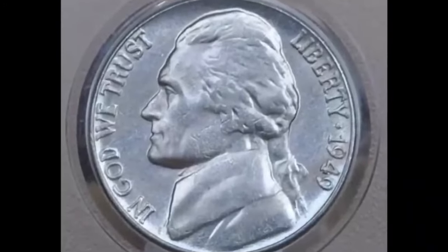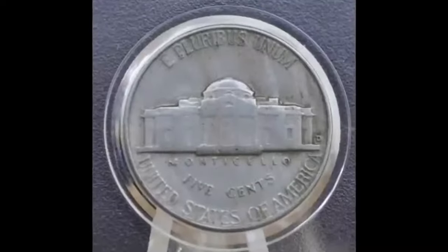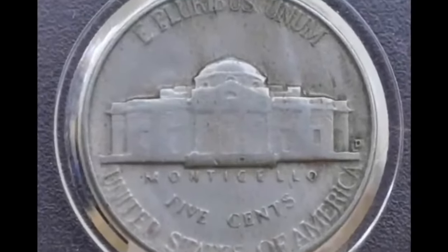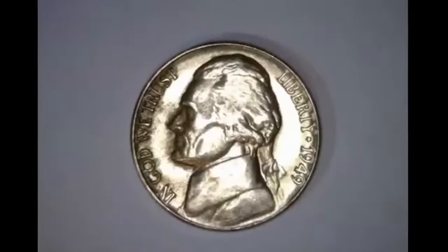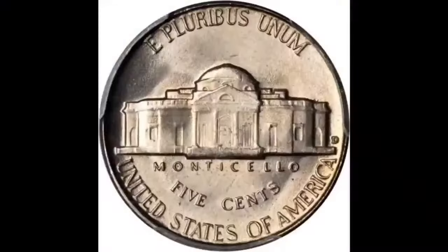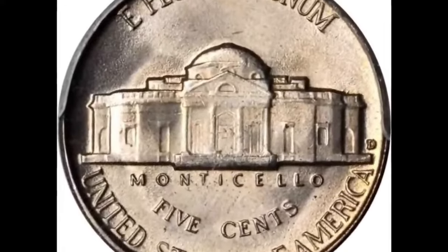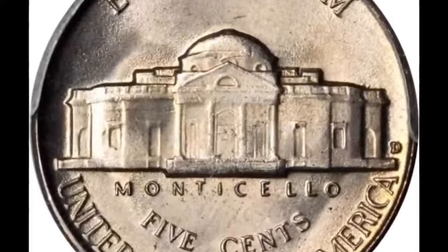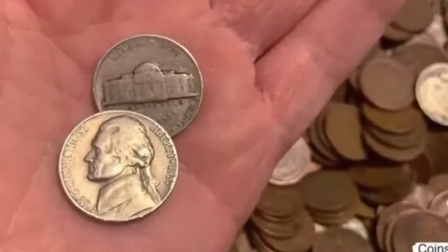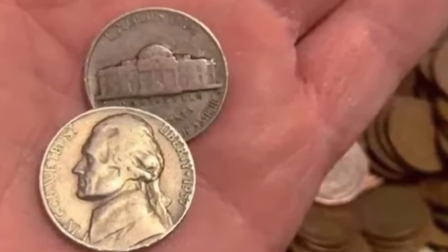1949 Nickel value is found in two specific varieties for the year. Date and mint combinations are important to collectors, and combined with condition, 1949 nickels need a close inspection. A step-by-step method first identifies variety. Next, using images in step two, you judge condition and identify the nickels in demand by collectors. The value chart highlights the premium coins. Availability of branch mint varieties of 1949 nickels is beginning to show on the chart with premiums. Lightly circulated nickels are a great beginning with small premiums over face value.